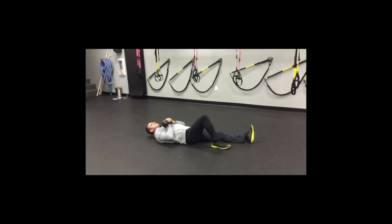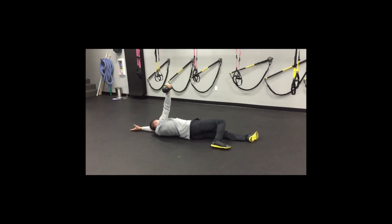Grab a light kettlebell, something around 10 to 15 pounds. Lay down in a getup position and move your free arm over your head and pack your shoulder. Then push and roll from the kettlebell side until your foot makes contact to the back of your knee and let the knee drop. In this position, push the kettlebell and hold your shoulder into your back pocket — make sure your shoulder is packed.